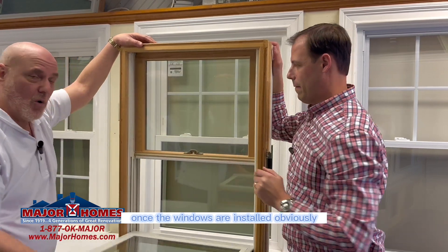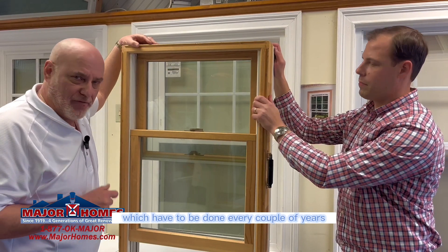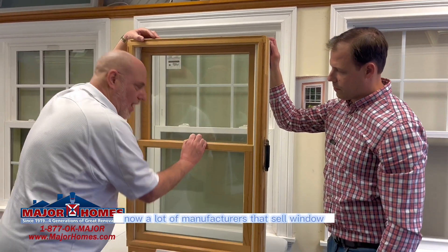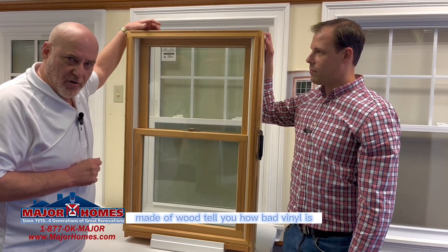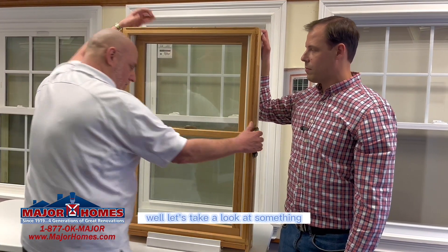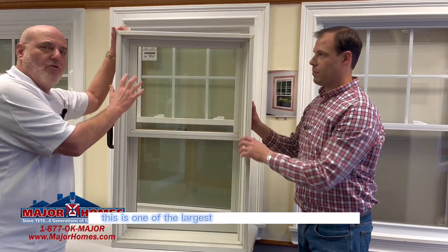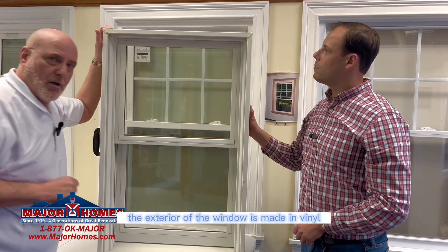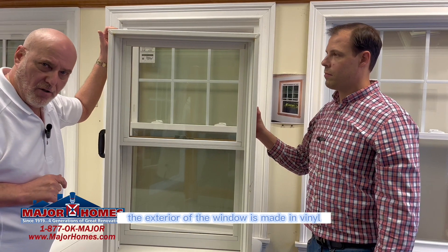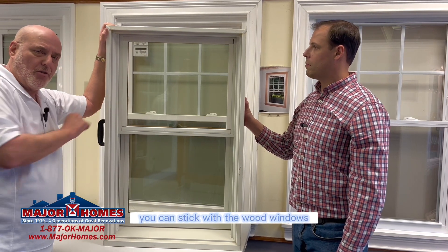Once the windows are installed, you have to call someone in to do painting and staining, which have to be done every couple of years. Now, a lot of manufacturers that sell windows made of wood tell you how bad vinyl is. But if you turn around the window — and by the way, this is one of the largest manufacturers in the country — the exterior of the window is made of vinyl. So this manufacturer is telling you that vinyl is actually a great product. But if you're looking for wood and want all the maintenance, you can stick with wood windows.